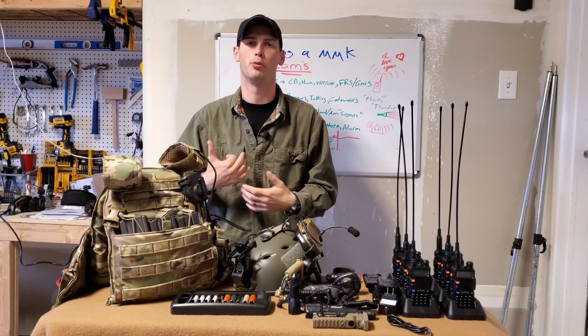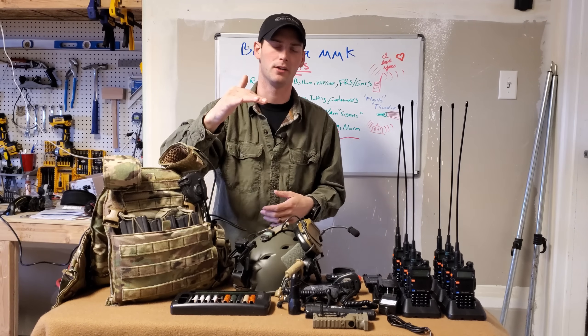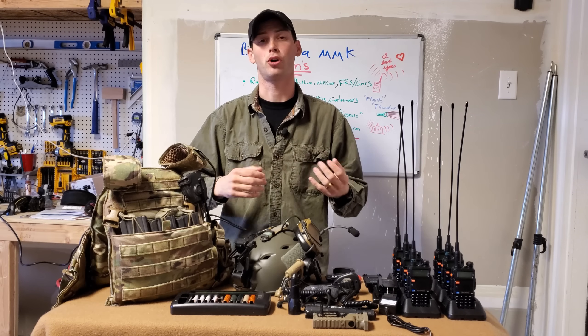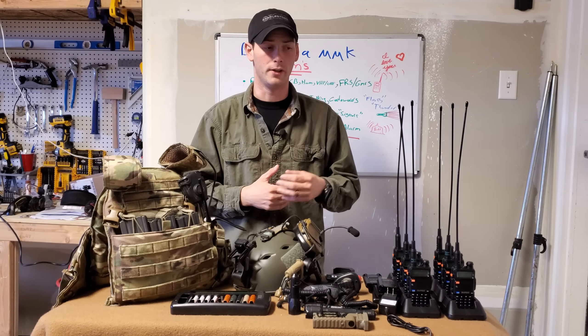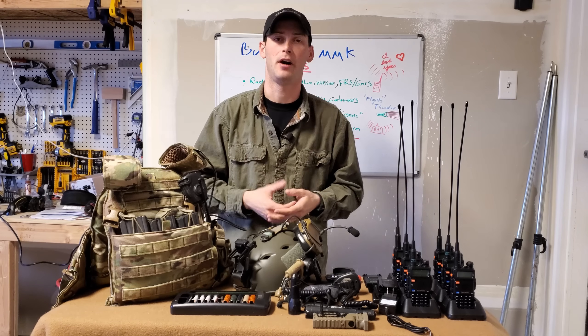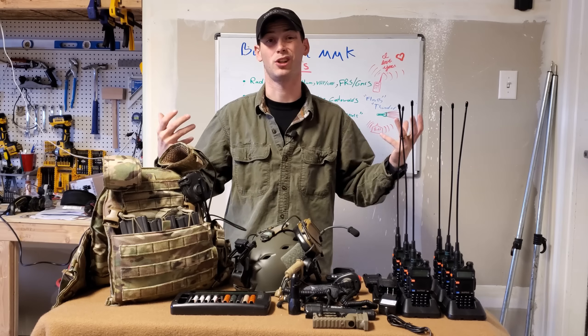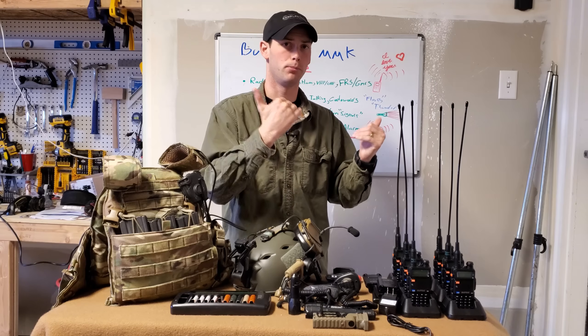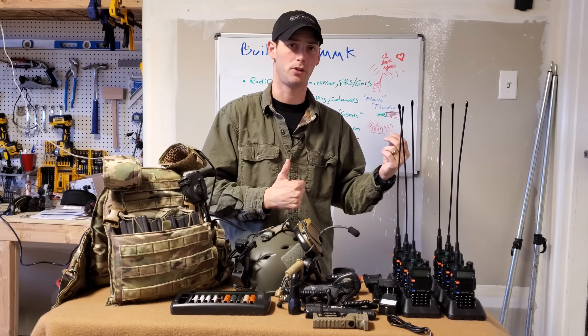First up is verbal communication — we're literally doing it right now. It works, but it starts to degrade when you're involved in, say, using firearms or other loud noises around you. When there's a lot of commotion or things occurring, it starts to break down and gets more difficult to hear.